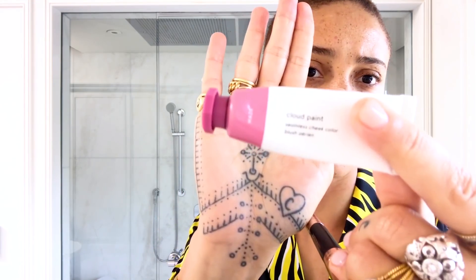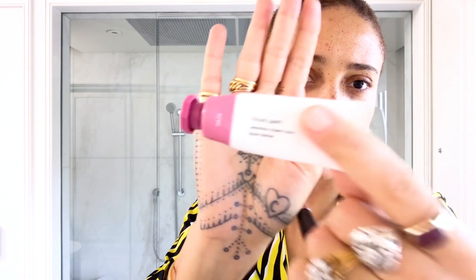I love this Glossier Cloud Paint — it's the haze colour. I like to look almost as if I've had a run, a bit sweaty, kind of got a bit of colour in my skin. And then I use the brush and I just rosy it in. Perfect.